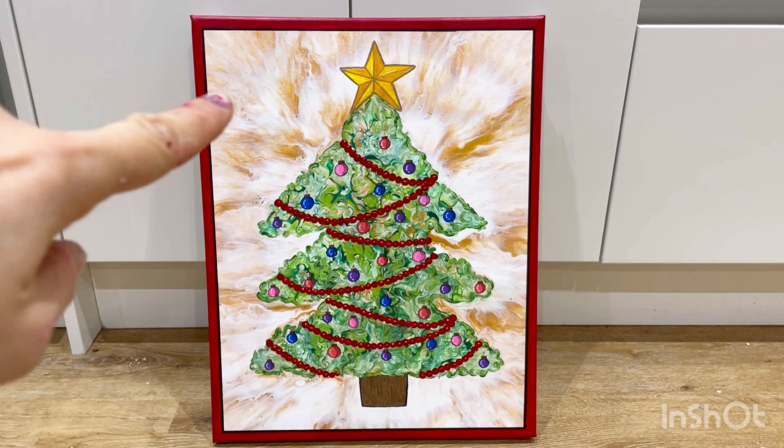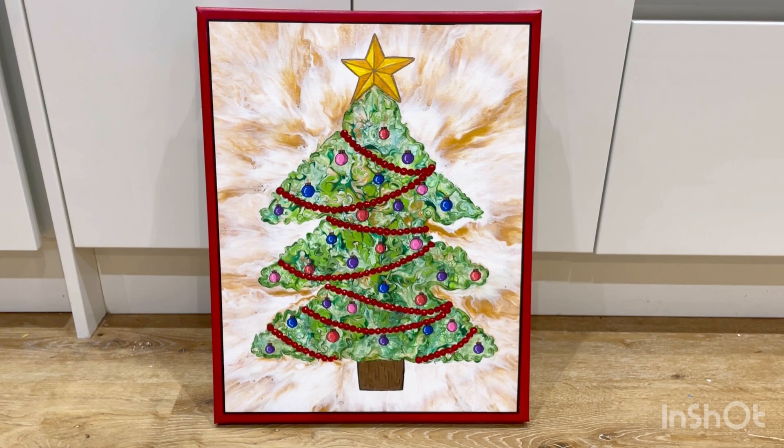So yeah, thanks for watching! If you've got any thoughts or comments, please do let me know. Thanks for watching, take care, bye!